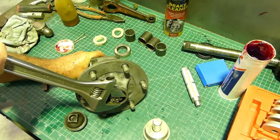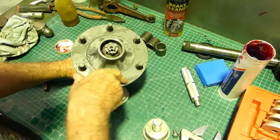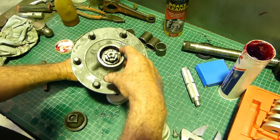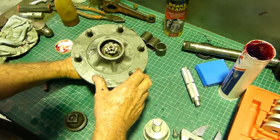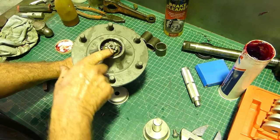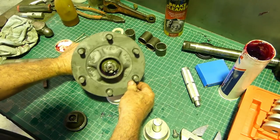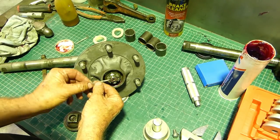Now we're just going to back it off. You can feel that's just a little bit loose in there. Once you just nip it up it's a feel thing - take it up until you feel like you've bottomed out, turn it, try again, then back it off till the nearest castellation lines up for the split pin.